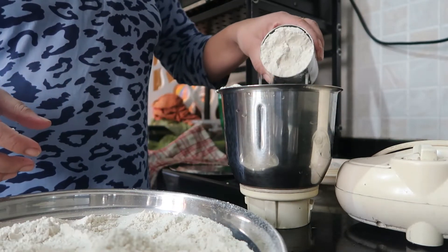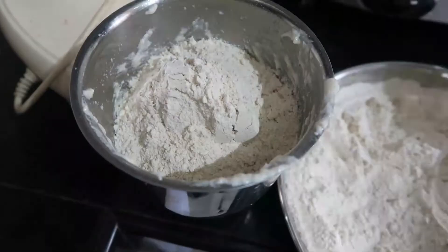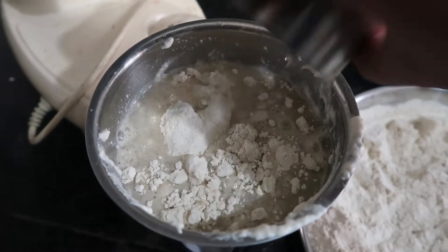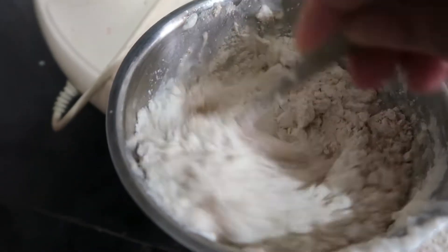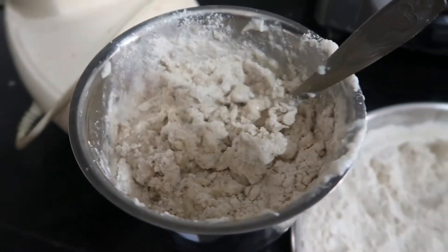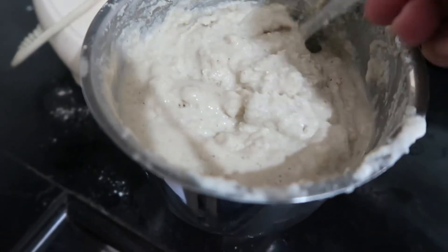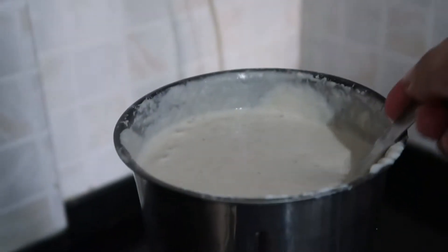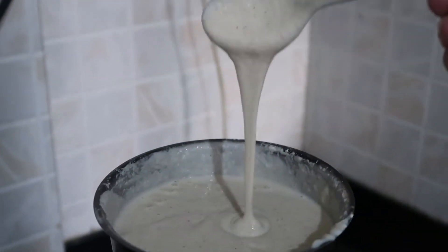I have to maintain the 1:3 ratio — one glass mixed in a little water. If you spend more time mixing, the batter comes out very smooth. You can see that the consistency is very smooth — no lumps — and it will be really well mixed.